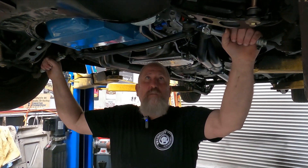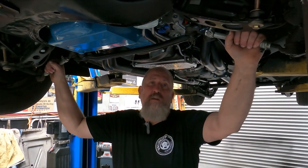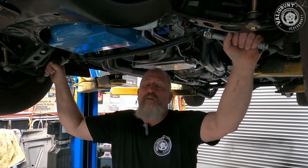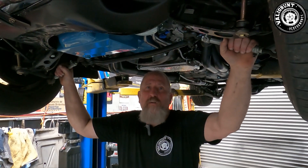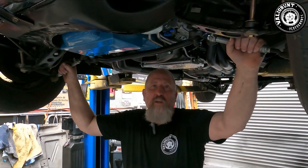Today we've got Ermi's Chrysler up on the hoist. We've just done an oil filter relocation on it. My relocations are a little bit different to how everyone else does it — I like to do mine out a hard line.